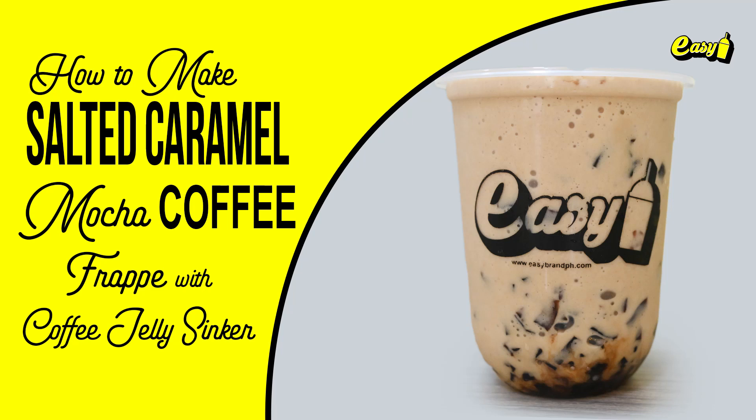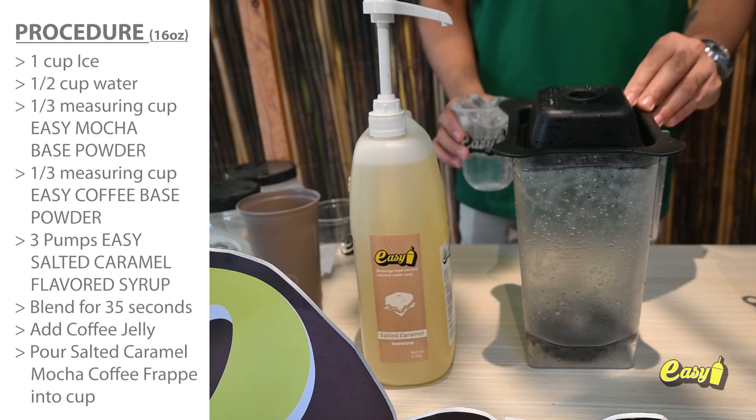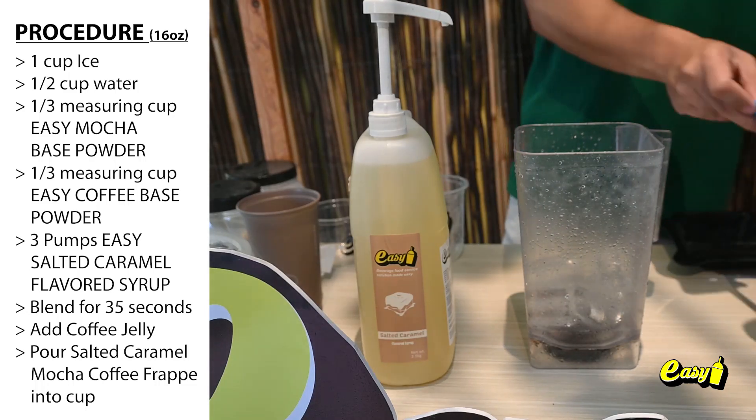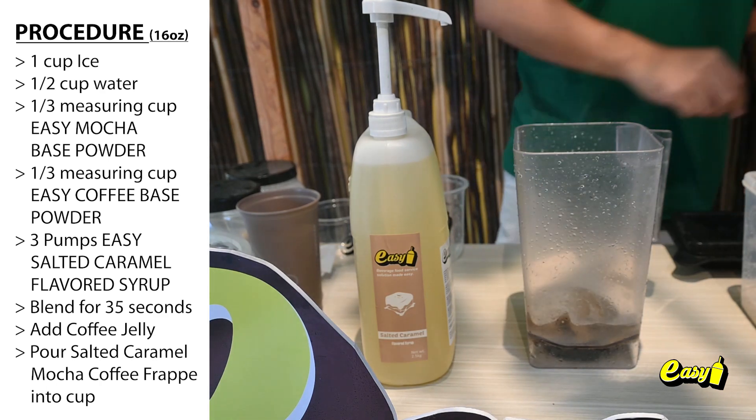Welcome to Easy Brand. We will now make salted caramel mocha coffee frappe with coffee jelly sinker. Here are the procedures: one cup ice, one half cup water, one-third measuring cup Easy Mocha Base, one-third measuring cup Easy Coffee Base.